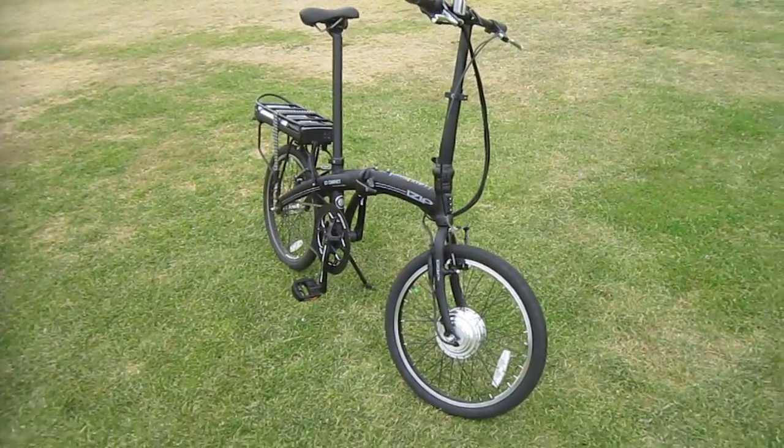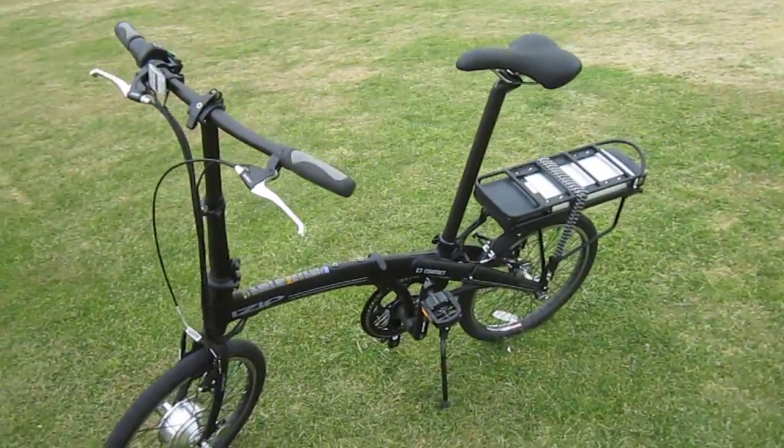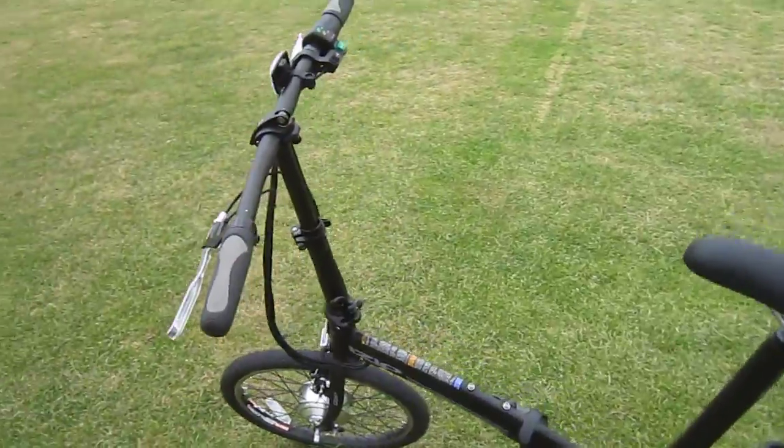Putting it in and out of the car, under the rack, riding it around — it has a nice, light feel. Of course, that seat post is adjustable. I'm pretty tall; I've got it up pretty high where it fits me just right, and it can go up even farther. And it does have an adjustable handlebar too.